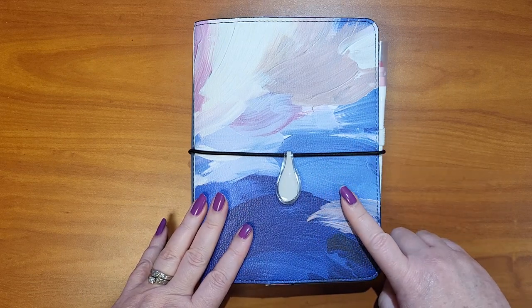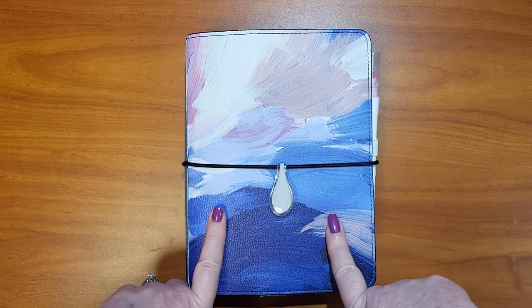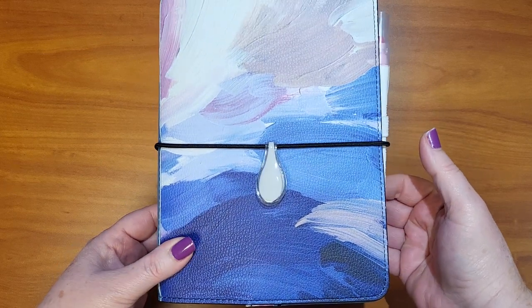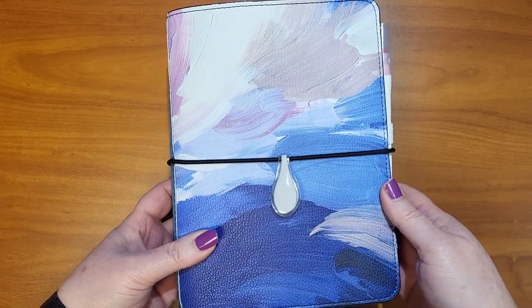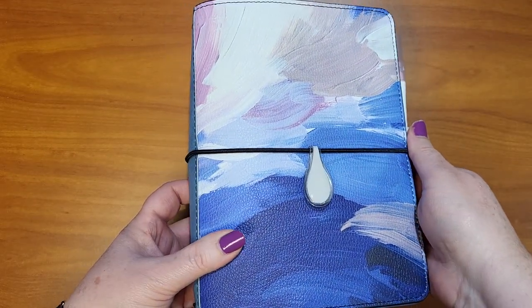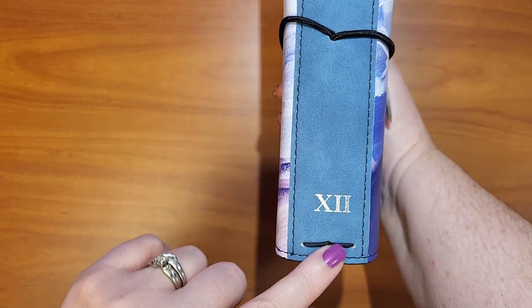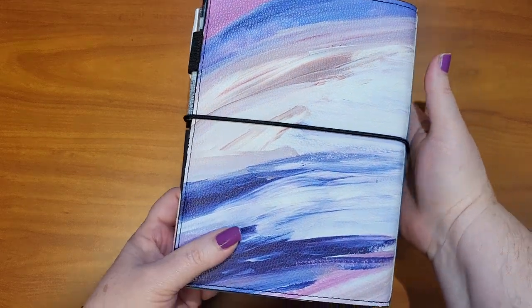The cover is from Tula 12. I am a brand ambassador with them, so if you want to check out a cover or any of the products that I mention in the video, there will be a link down below. This is their medium — it's a B6 size. It has this beautiful brushed, almost like acrylic paint look, where they take a palette knife and put it on the canvas. I love the colors. It has almost a suede feel to it, and then we have our silver logo. And this is what the back looks like — love it.